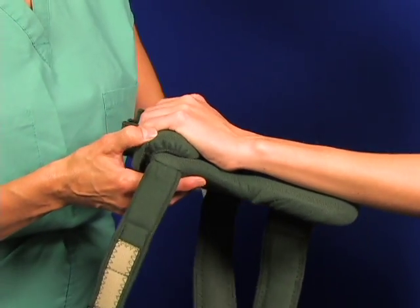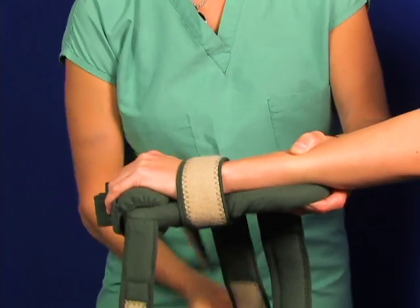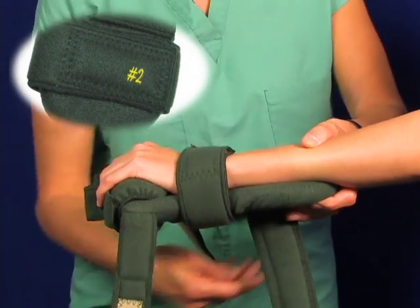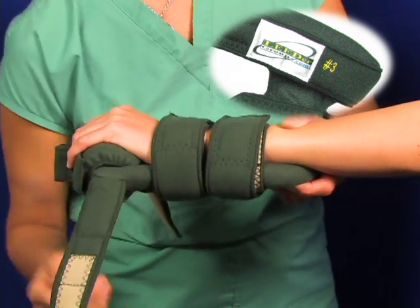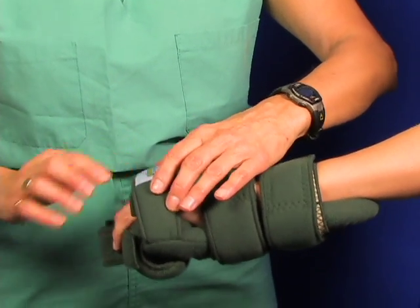The FlexiCore material can be bent to accommodate most medical conditions. Start strapping up the splint at the wrist and then move back to the forearm strap. Next, apply the finger strap. Note the natural C position tension of the hand. The splint provides natural comfort and support.